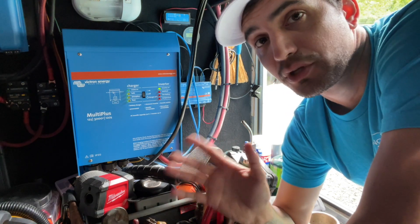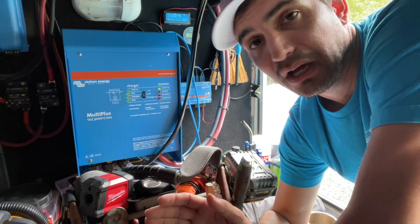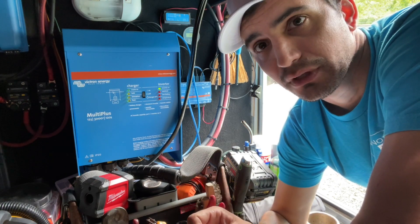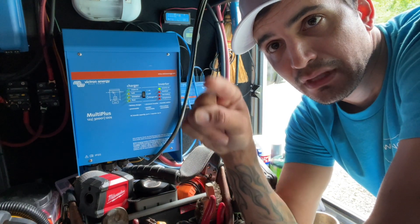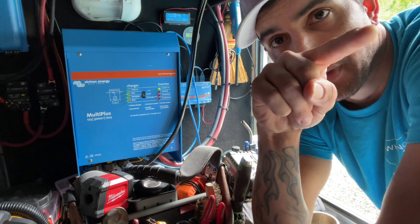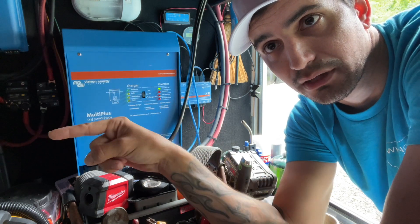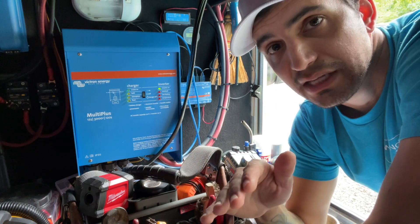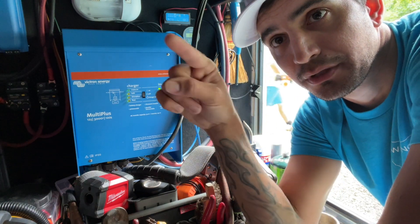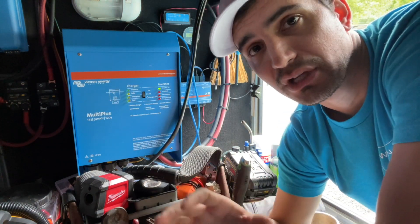Let's talk about the fact that it's a pure sine wave inverter. When you're looking at inverters, you do not want a modified sine wave inverter — a modified sine wave inverter will damage electronics. It basically creates little blocks — that's how it creates its wave. Up, down, up, over, down. A pure sine wave is just like AC power coming in from shore power — it's this nice, smooth wave. That is a pure sine wave inverter.